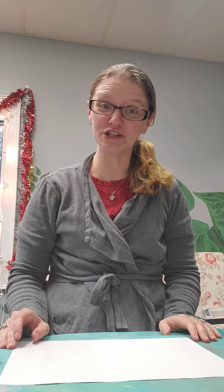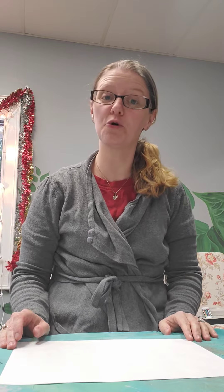Hi boys and girls! I hope you've had a great week and I'm very excited to show you how to make something called an accordion book.